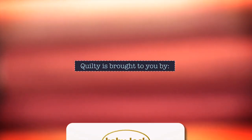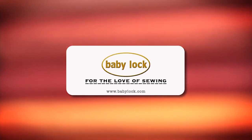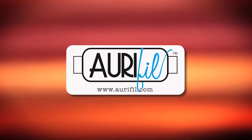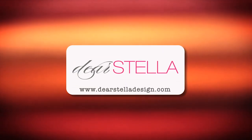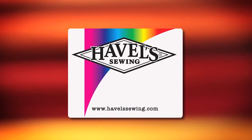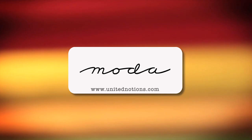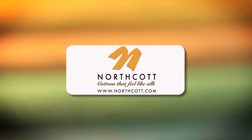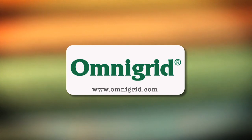Quilty is brought to you by Baby Lock — sewing and long arm machines from piecing to long arming, for the love of sewing. Aurifil Italian thread, perfectly suited for all your quilting projects. Dear Stella, a unique fabric brand with modern style. Fairfield, together we can make beautiful things. Hovels Sewing, cut to the point. Moda, make something quilty with Moda fabrics. Northcott, cottons that feel like silk. Omnigrid, providing quilters with specialty rulers and accessories for over 30 years.